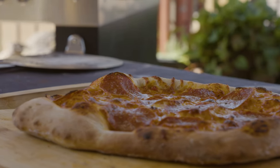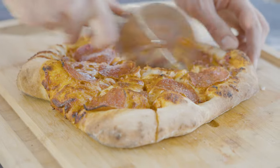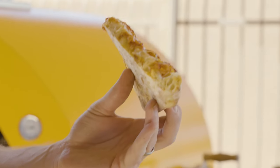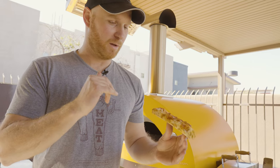Let's slice this whole thing up. That cooked up really nicely — look at that great bottom, see the air pockets and the crust on the side, nice golden brown cheese. This pizza looks absolutely incredible, let's take a bite.